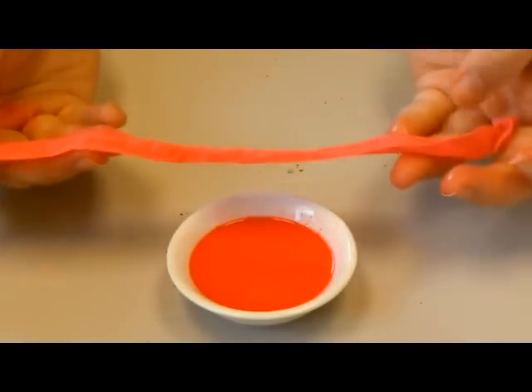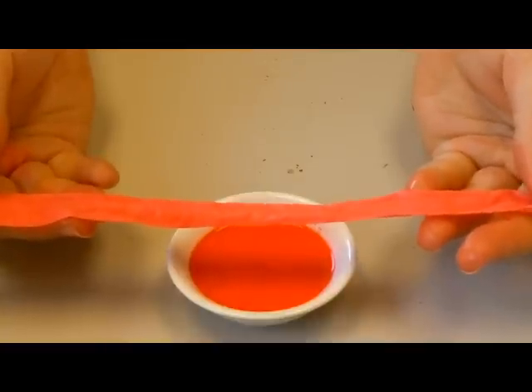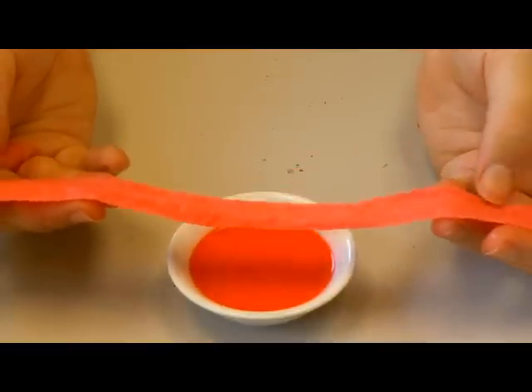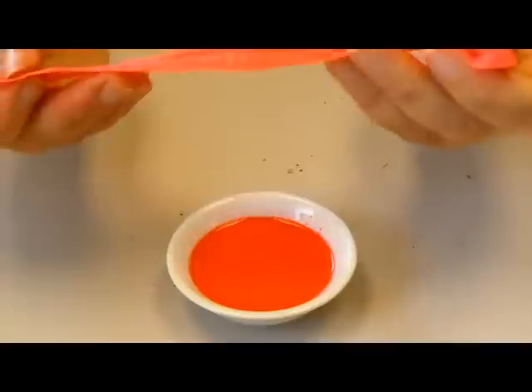You can either take an embossing gun and heat it up and that will dry the twill tape and dry the color, or you can let it dry overnight. You can find our crayon sharpener and our watercolor crayons as well as our twill tape on our website at TechniqueTuesday.com.